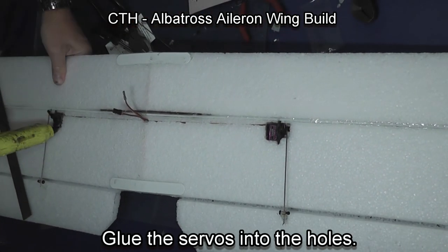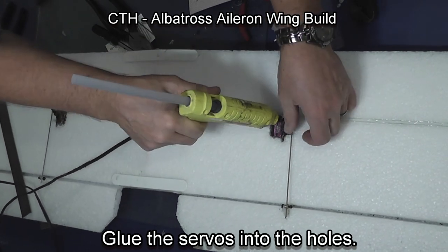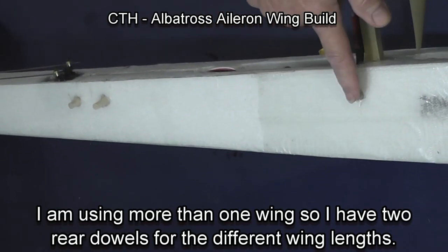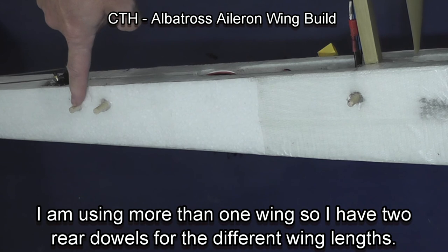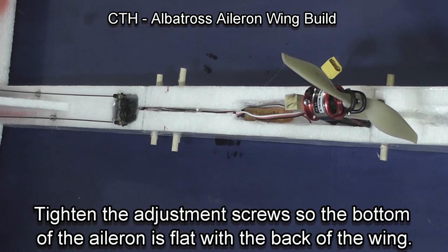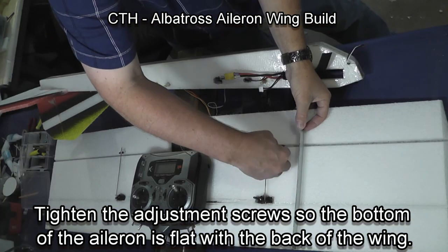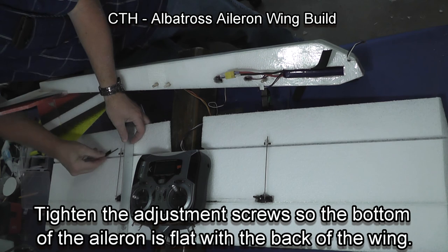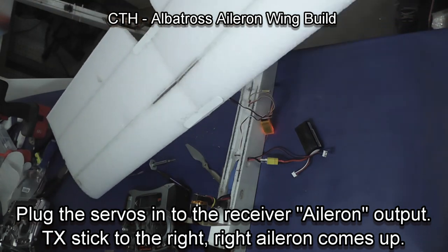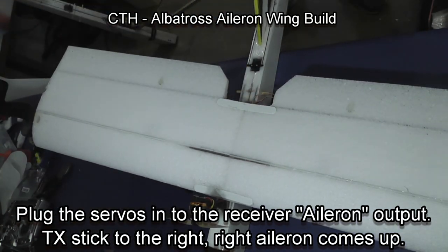Then I glue the servos in place, going around three sides of the servo — make sure it has a good grip and that they won't fall out or move. Make sure they're flat with the wing. Notice on this fuselage I have two rear dowels because I use several wings on this fuselage, with one fitting one wing and the other fitting two wings — you can add dowels however you want. Then tighten the adjustment screws on the bottom of the aileron so it's flat with the back of the wing, and make sure they are properly positioned or your wing will not track properly.